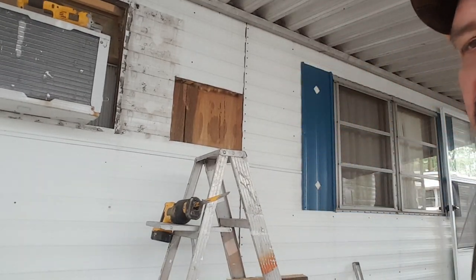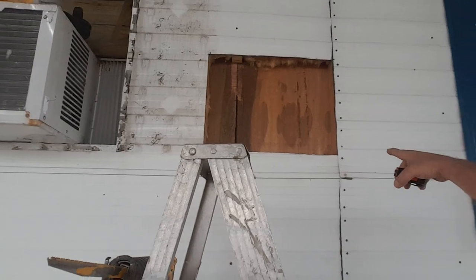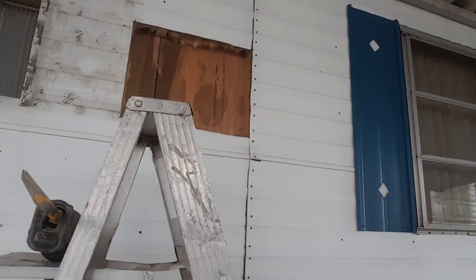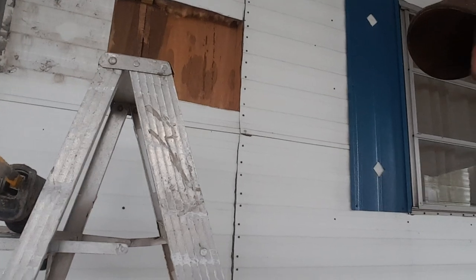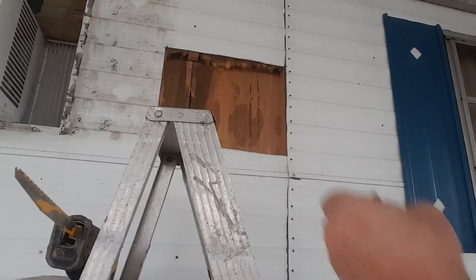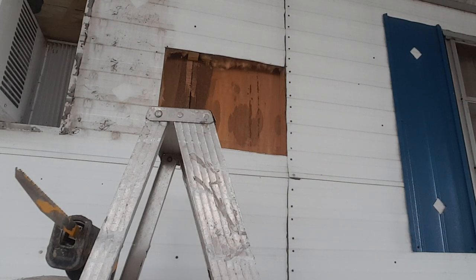Alright, so far this is what I got. I've got the whole cut out. I stayed on this side of the stud, and I know it looks a little whamper-jawed up there at the top, and it is, but it'll still fit. They come down just about a sixteenth of an inch.